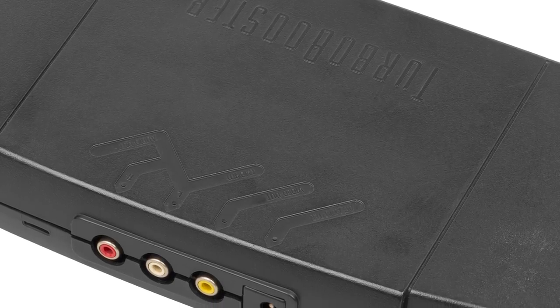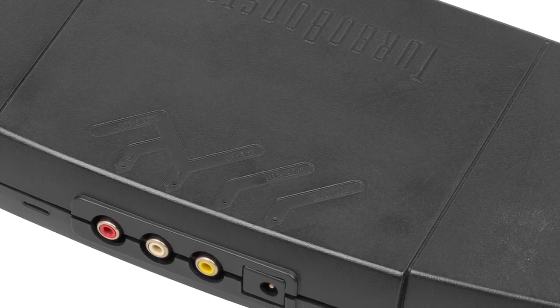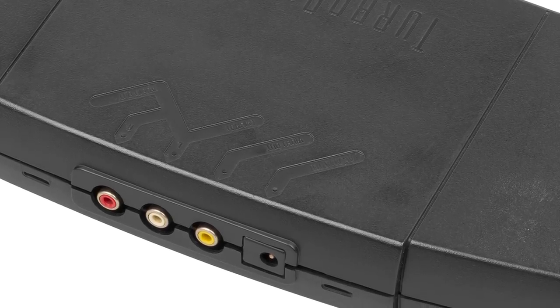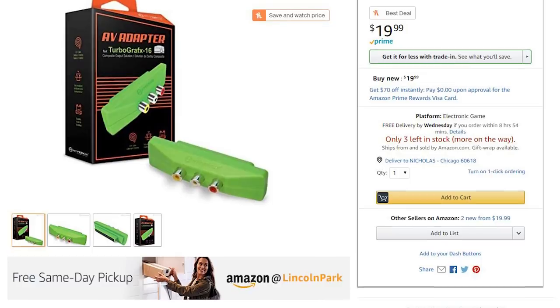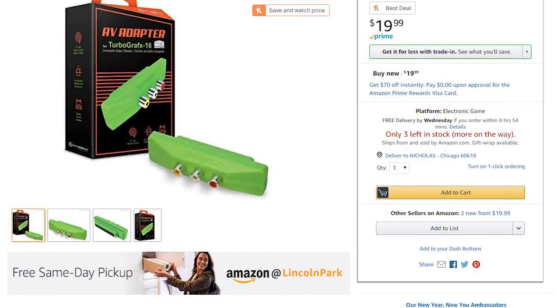There was an AV booster pack that would allow RCA as well. Of course, the CD add-ons are fairly rare, but if you want to, Hyperkin does make an attachment that converts your TurboGrafx-16 to something a bit more modern.